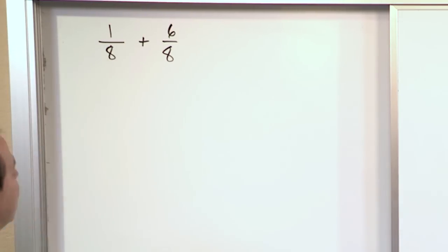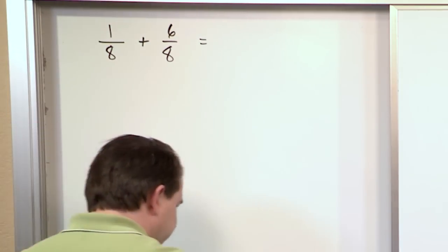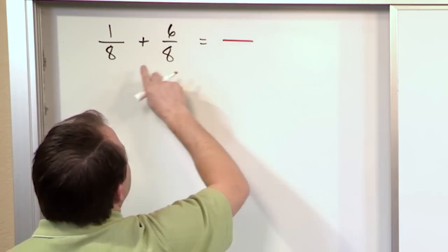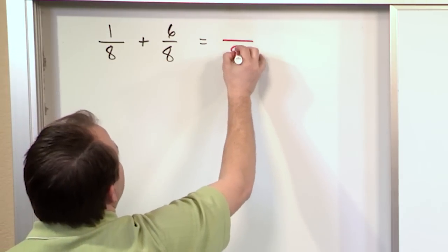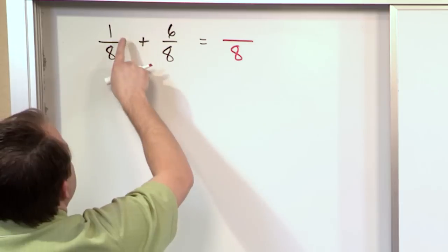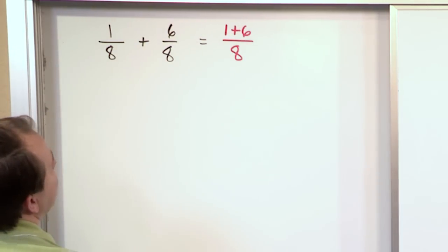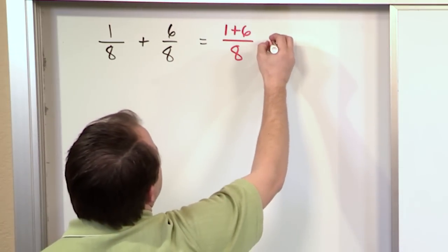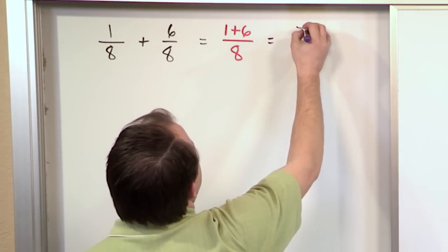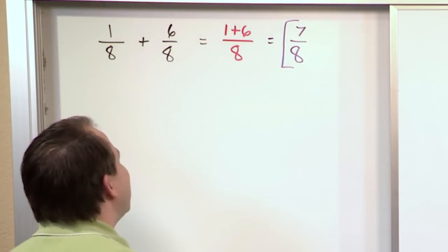Now when the denominators are the same, what you do is you simply keep the number on the bottom. So you do not add eight plus eight — you simply keep the number eight on the bottom. On the top, you add the numerators. So what you have on the top is one plus six, and on the bottom you keep the eight. One plus six is seven, and the bottom is eight. So the answer to this fraction addition is seven-eighths.